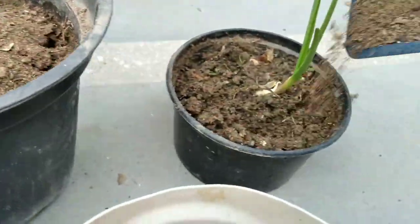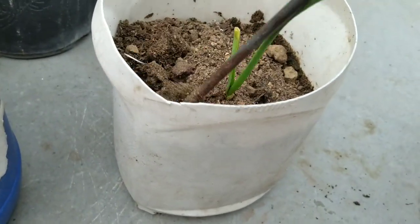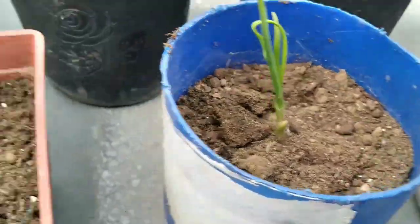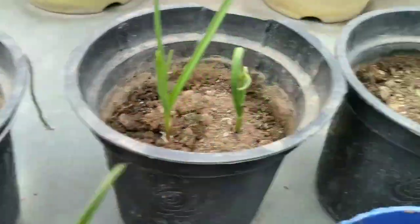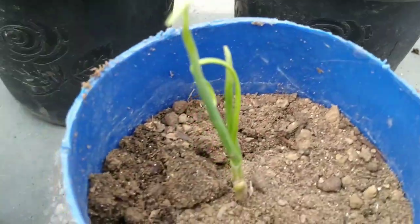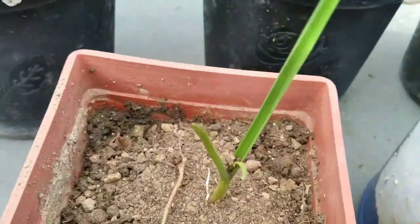We have to wait until early summer, and you will know when it is the right time to harvest — you will notice that the foliage starts to dry. I hope you enjoyed this video and you will now be able to grow your own garlic at home. Thank you for watching. Stay safe. Stay healthy. Bye bye!